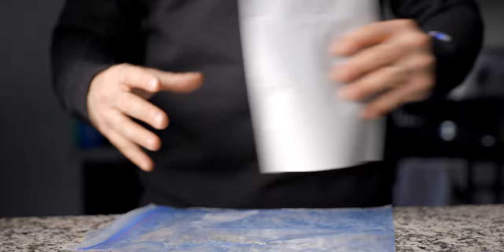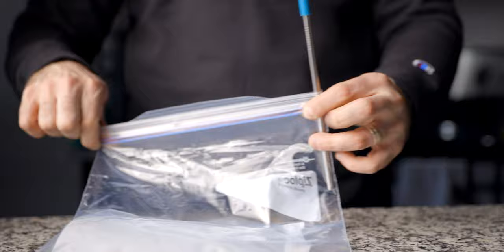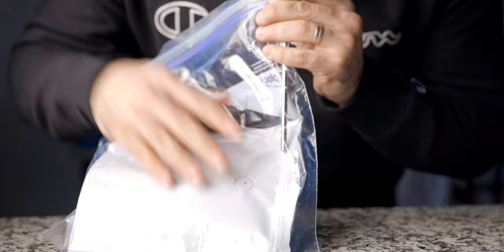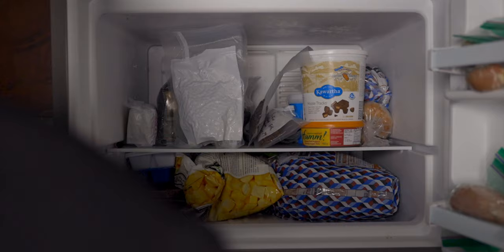Maybe you don't want to invest in a vacuum sealer just yet — totally understandable. Another option is to take a large freezer ziplock bag, get a straw, and use your lungs. Close the bag all the way tight to the straw and suck as much air out of the bag as possible. This is much more hassle than a vacuum sealer but it costs nothing but your breath and a ziplock bag. It doesn't seal quite as well, but it's a great option. Be sure to remove as much air and moisture from that bag as possible. Both methods drastically reduce moisture and oxygen during freezing, removing the possibility of freezer burn and that terrible freezer taste.